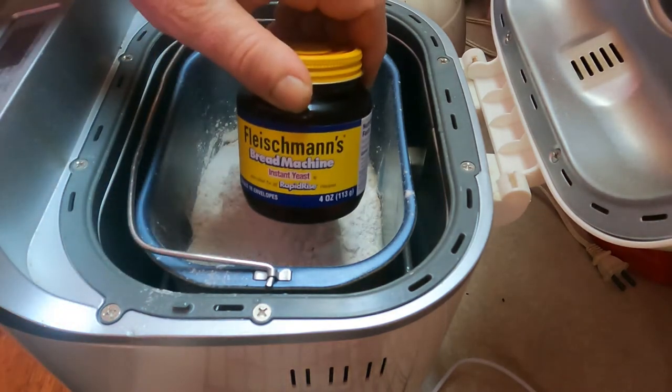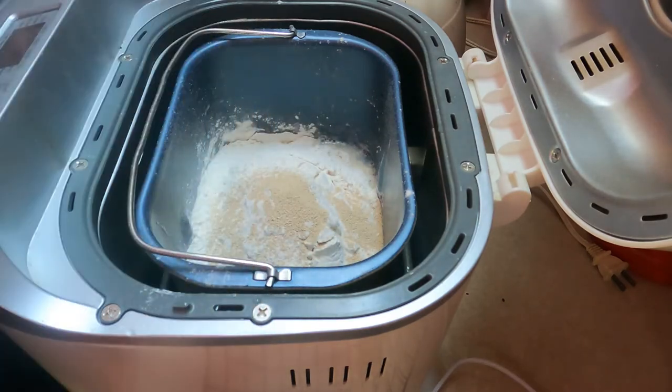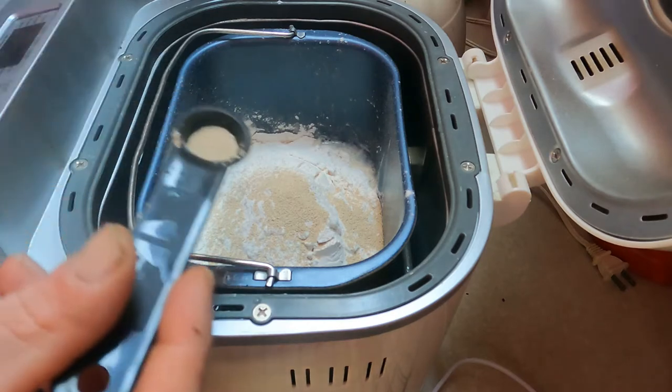I'm actually using bread machine yeast — one and a quarter teaspoons. I'm going to measure out the one and estimate the quarter. Kind of the way I do everything, if you haven't figured that out. There's my one, there's my quarter.